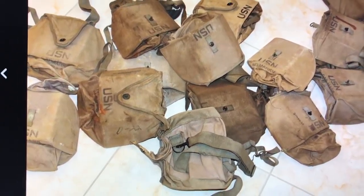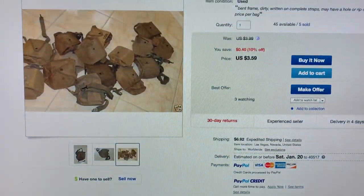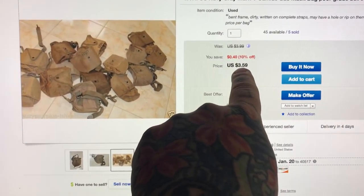You get to wash them, but these have character. Here's one of mine — this is a US one. These are all mil-spec. Most of these now, like this guy's got 45 of them, and he's selling them for — I'll put the link below — he's selling them for four bucks a pop.